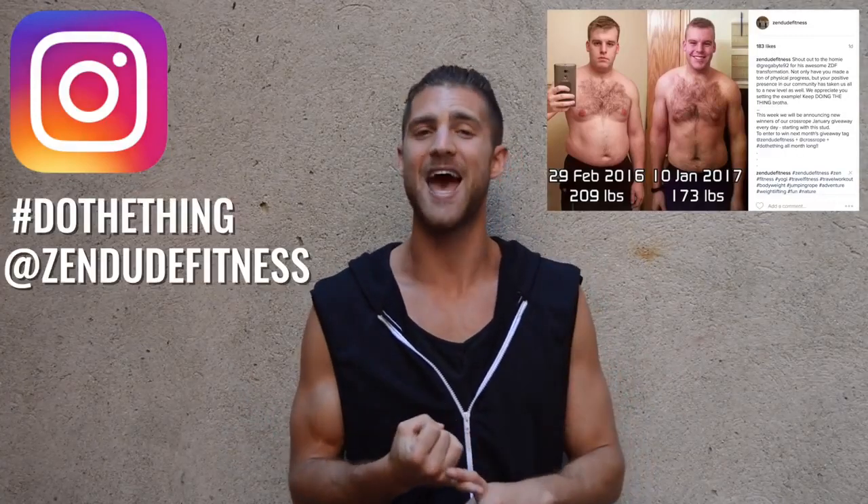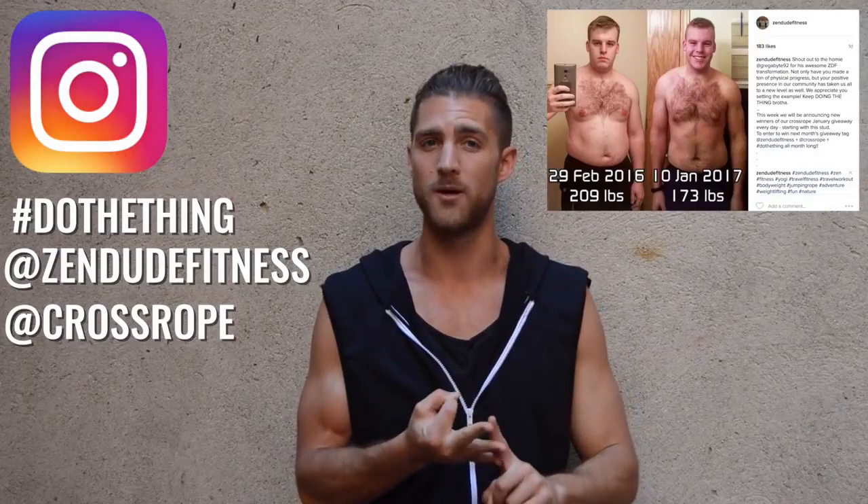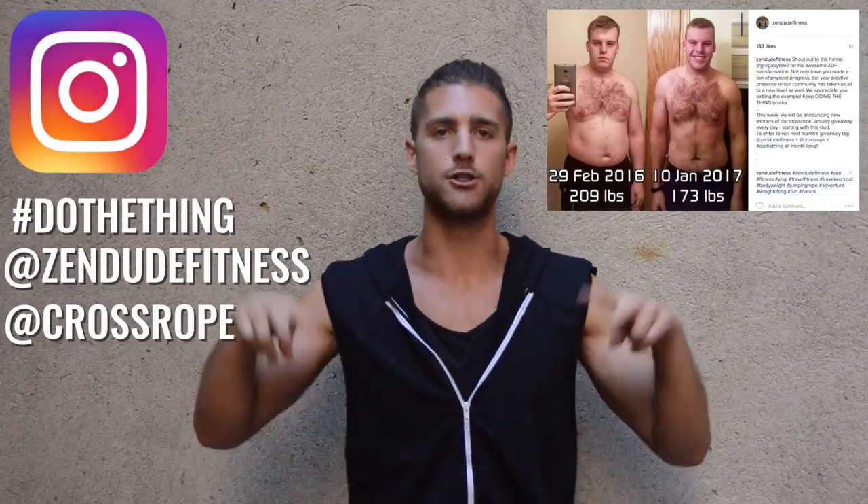Yo, what's up Zen Dude or Dudette. Thank you so much for doing the workout today, committing to yourself, doing the thing — we appreciate the effort. If you liked this workout, please subscribe to the channel, drop any comments you have below, and give us a like. Zen Dude Nation, we just started a new month which means we are giving away more Cross Ropes and more free stuff. Post your transformations all month long on Instagram — hashtag Do The Thing and tag at Zen Dude Fitness and at Cross Rope because we're giving away Cross Ropes.